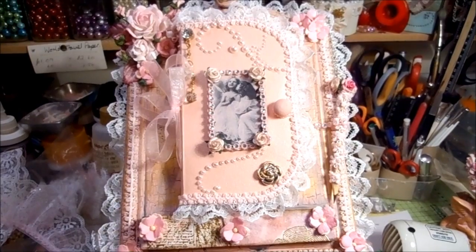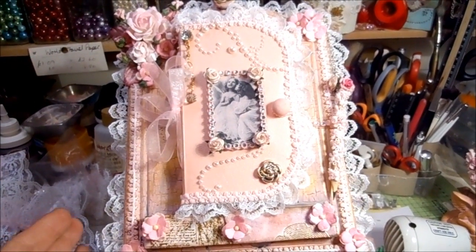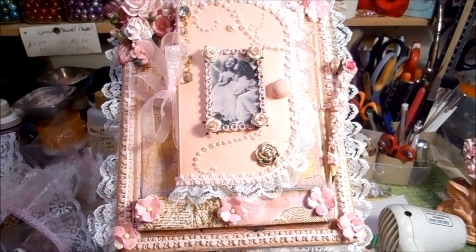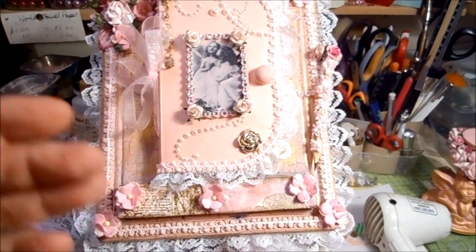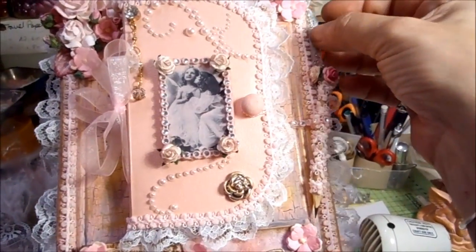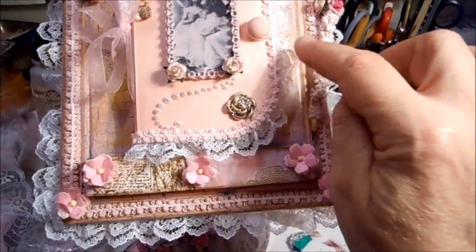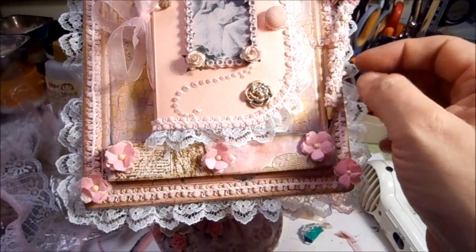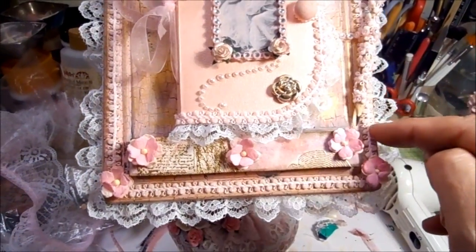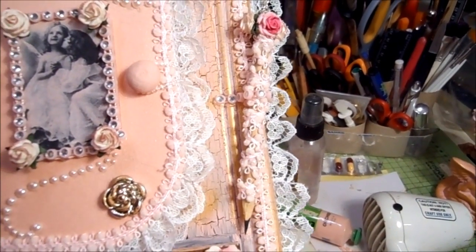Hi everyone, this is the book holder complete. I've made the book, I've put lace around the sides, I've made a pencil with a chain — a shabby chic pencil — and I have fastened it on with a bling there. It doesn't come off. I've fastened it on to the side as well. Just a little shabby chic pencil.